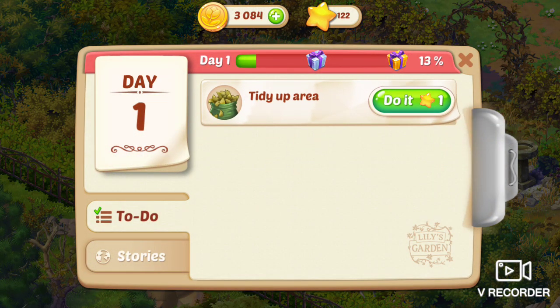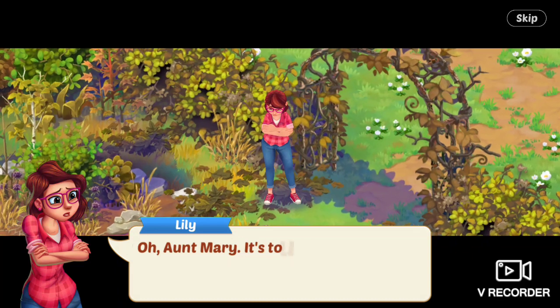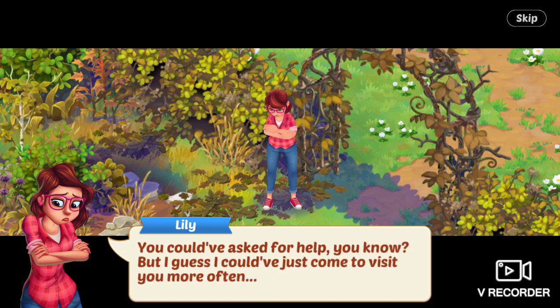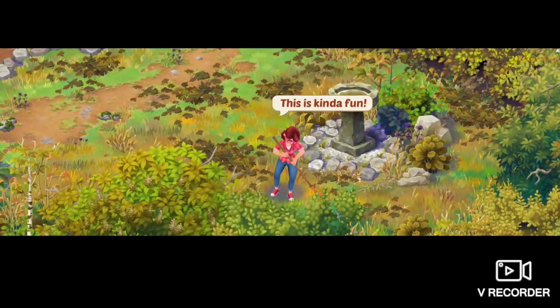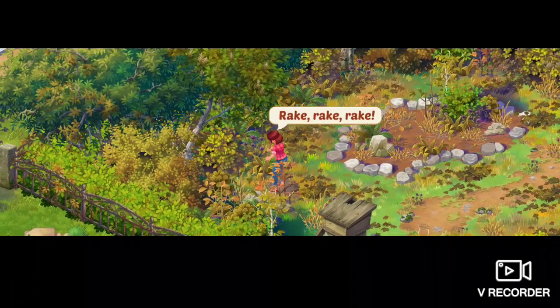Next task is tidy up area. I've got a bee colony that needs saving. Let's clean up this mess. This is kind of fun. Rake, rake, more raking, rake, rake, rake.